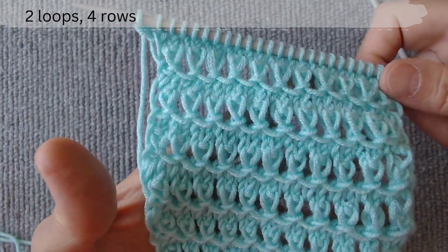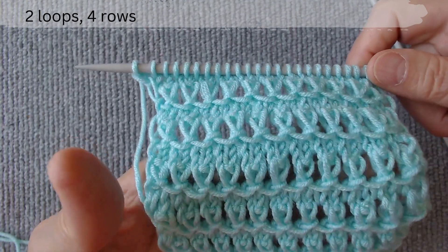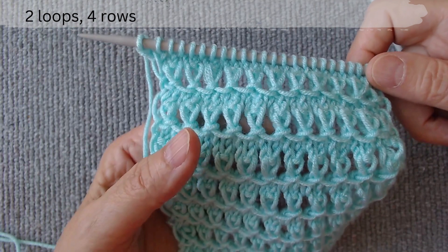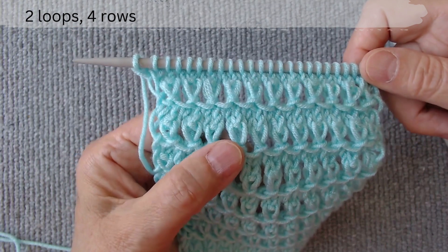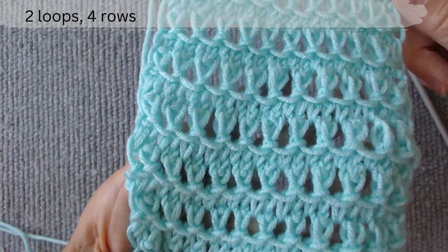Hi everyone. This video is about an airy knit with elegant horizontal open work paths. The main thing in this knitting pattern is the original interweaving of two loops, which makes it unique. The scheme consists of two loops and four rows.